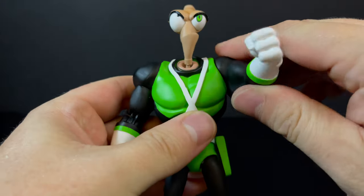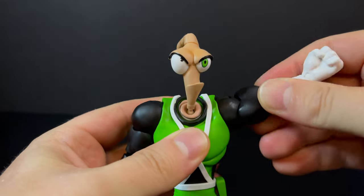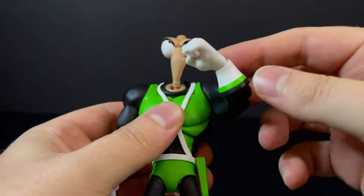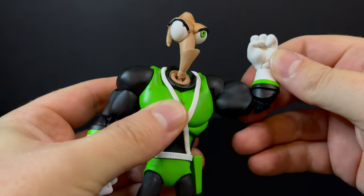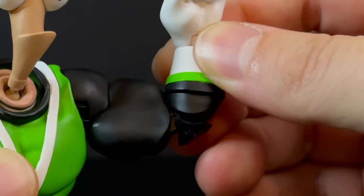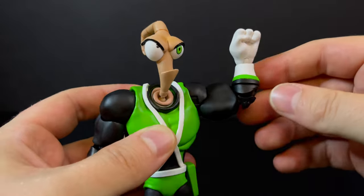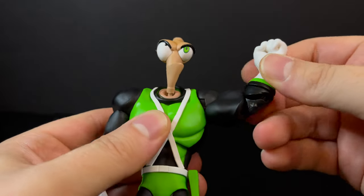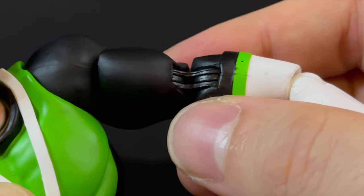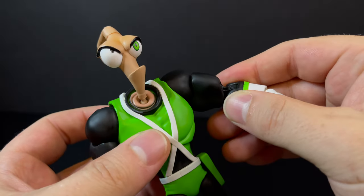Articulation-wise, for the arms, they'll go all the way up and out — pretty decent articulation for the bicep. He does have double-jointed elbows, kind of, although they feel more like single. This is not going to look the best in terms of articulation, if I'm being honest, but it does the trick in getting him into all those Earthworm Jim poses. I just wish he had a little bit more angle there. I don't really care for the type of articulation they use — it's very mechanical, and I've seen that before in other recent companies' figures. It's just not for me, but that is more of a nitpick.